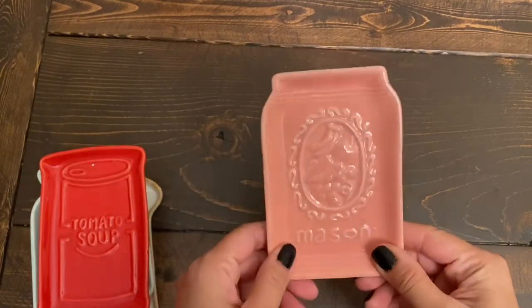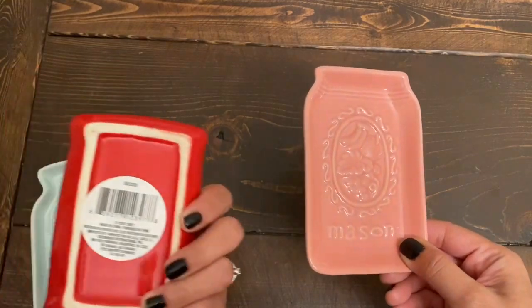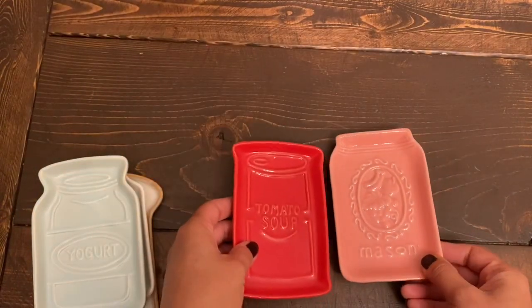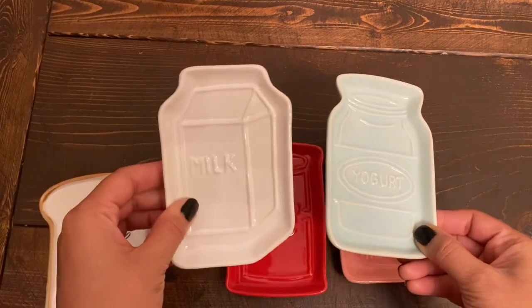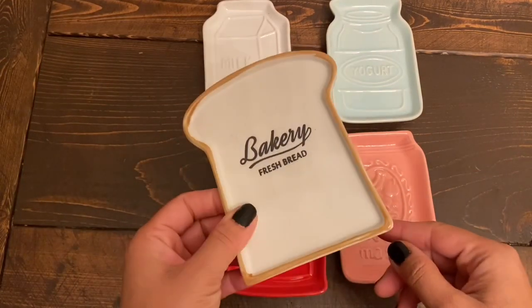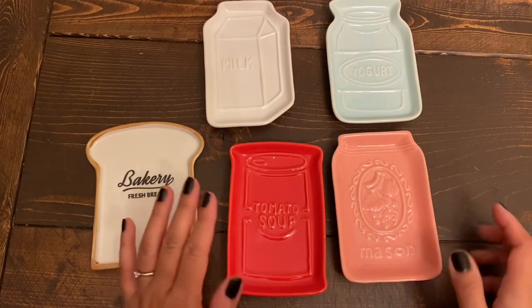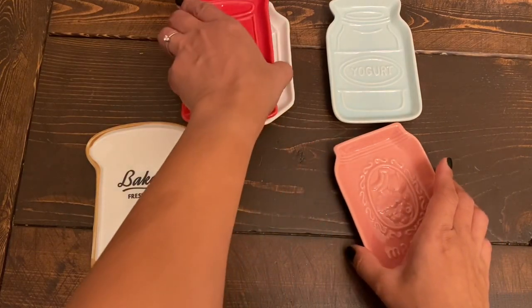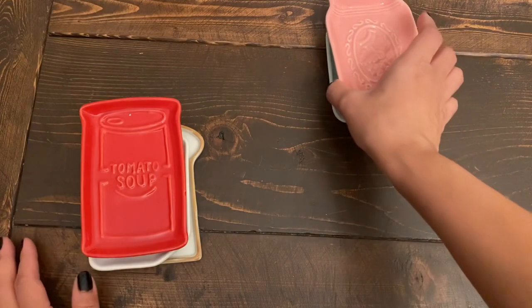The next items are from the home decor section. These decor pieces have been popping up a lot at Dollar Tree lately and they're flying off the shelves. They have a farmhouse look to them — the pink one says 'Mason,' the red one says 'Tomato Soup,' a mint color one says 'Yogurt,' one says 'Milk,' and my absolute favorite is the bread slice one that says 'Bakery Fresh Bread.' I didn't get any of these for myself — I have a friend who is into farmhouse decor, so I'm going to gift these five pieces to her for Christmas. I'll stack them, tie a cute ribbon, make a bow, wrap in cellophane, and give it to her.